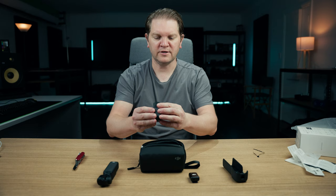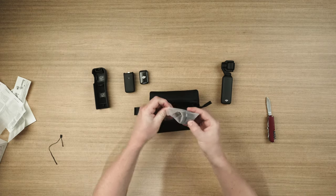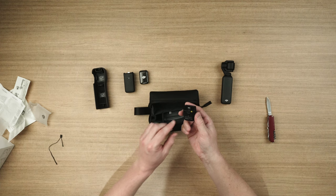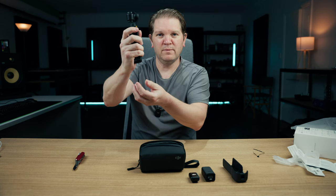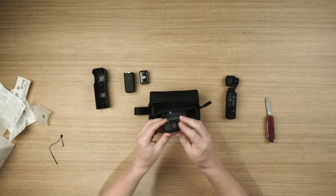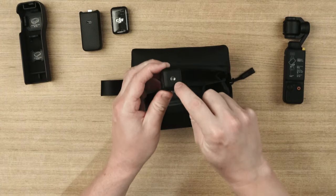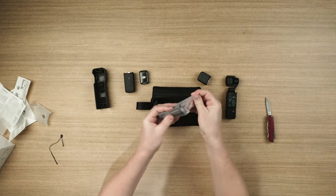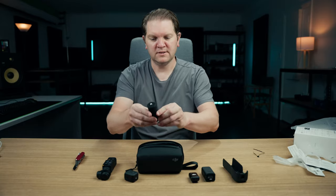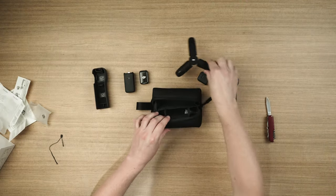This looks like the extra battery handle — it's just a little extension handle to make the unit a bit longer and easier to hold. There's not actually a battery in this one, but it does have a mounting point on the bottom if you want to mount it to a tripod or something else. And here's the little tabletop tripod — you could use it on the ground as well. It's kind of nice to have.